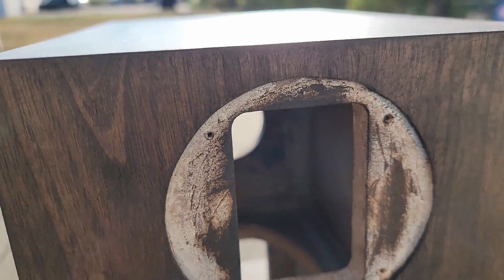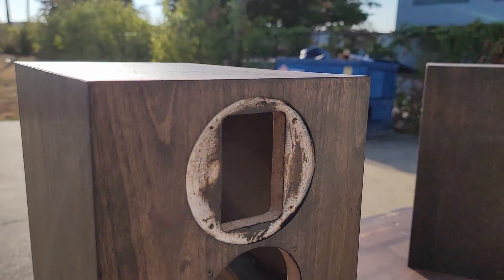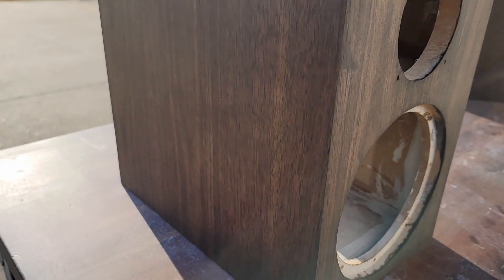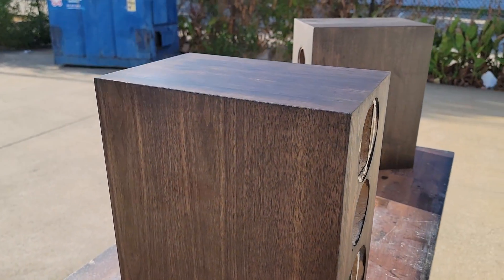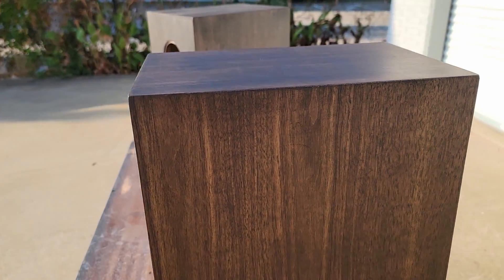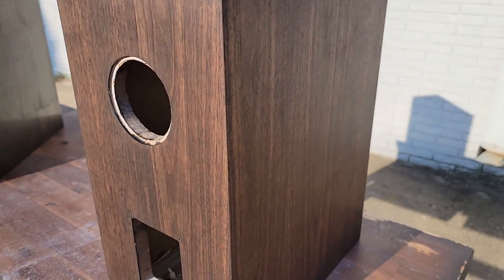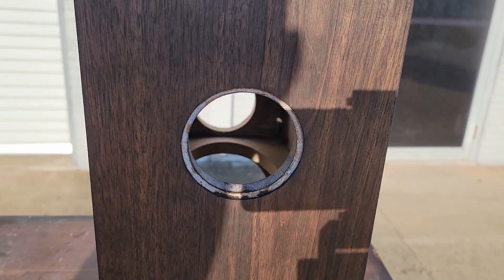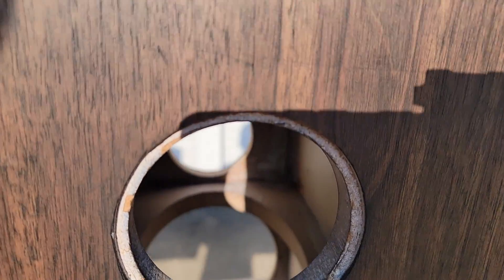I've had these built for probably about six months at this point, and I listen to them every day. I've been asked so many times about the details of these, and I really wanted to do a video on them. I didn't film the original build, so I figured rather than just taking them apart and showing you the drivers and crossover, I'd refinish them and try a different technique.